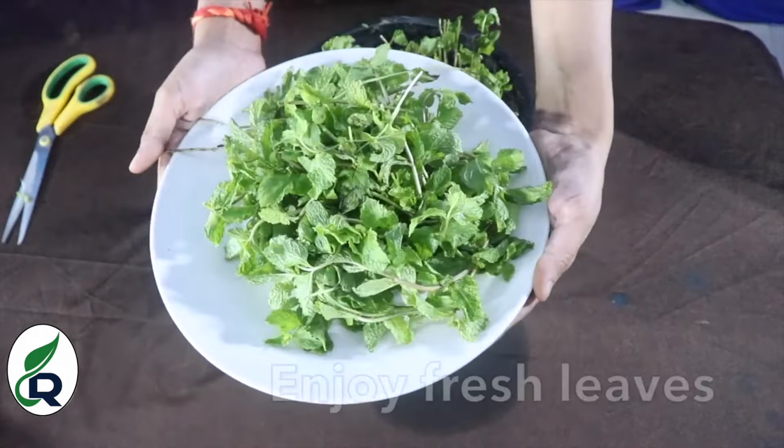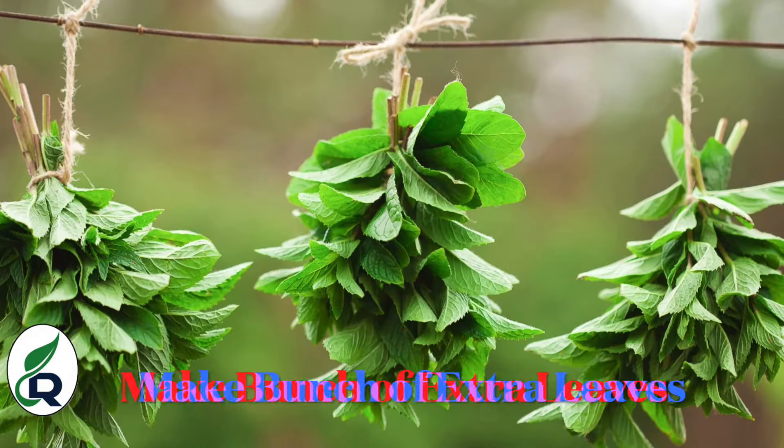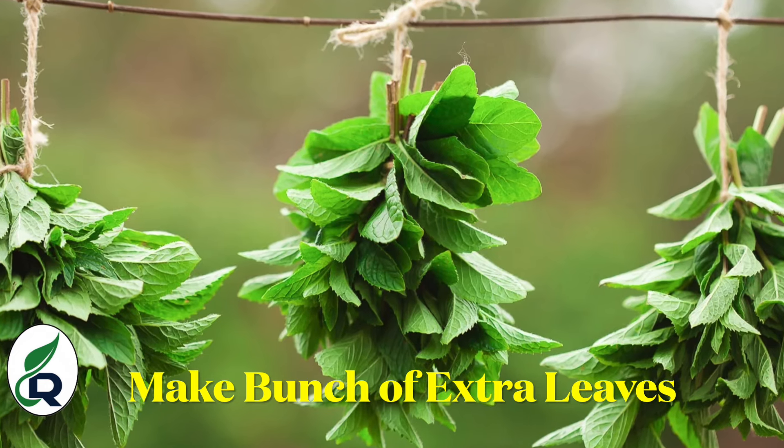Look, I have harvested the mint. Now you can use it in your food and cooking. If you have more mint than you need, you can also dry it or use it in various ways.